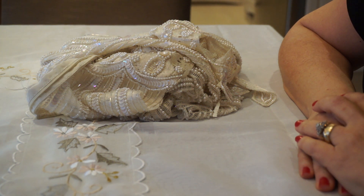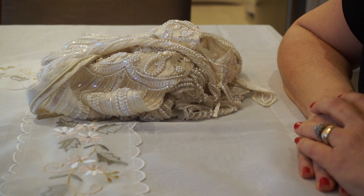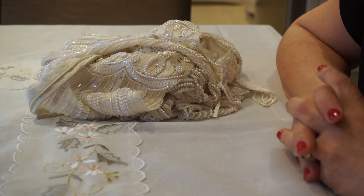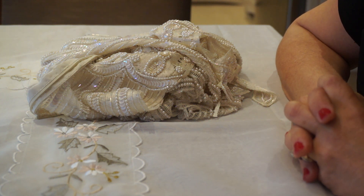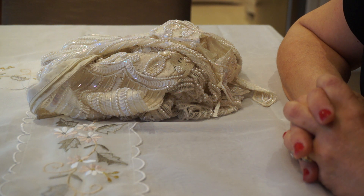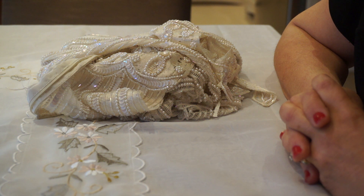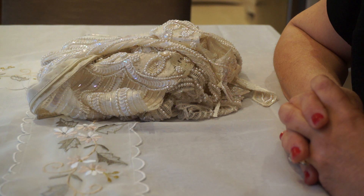Hi everyone, it's Margaret here to share another journal that I've just completed. The inspiration for this one came to me when I found and purchased a ladies' evening suit, beautifully beaded and just full of goodies and dangles. It reminded me of the 1920s type of look, and so I decided that I would do a 1920s journal, which I completed.